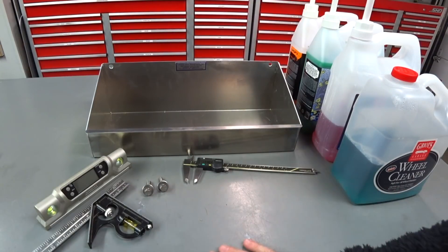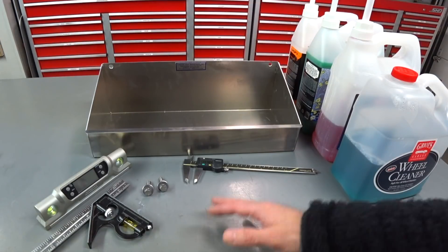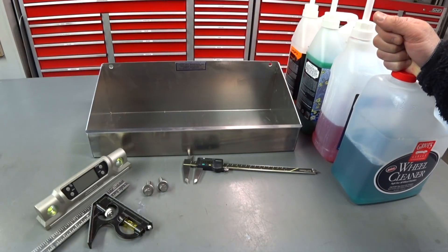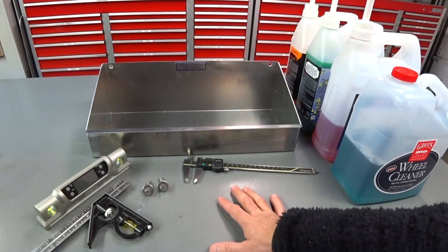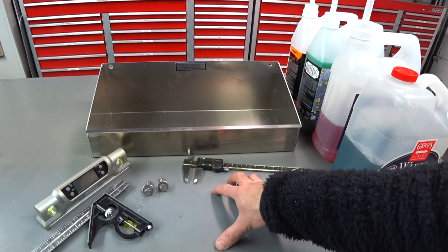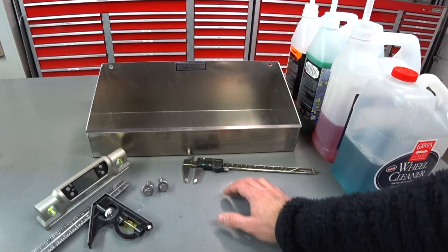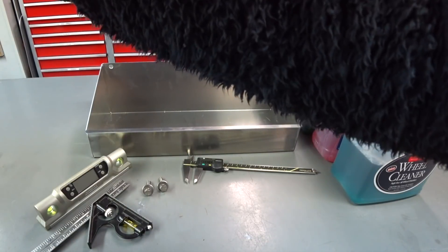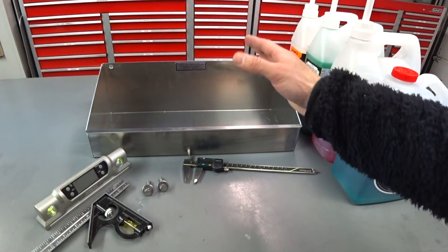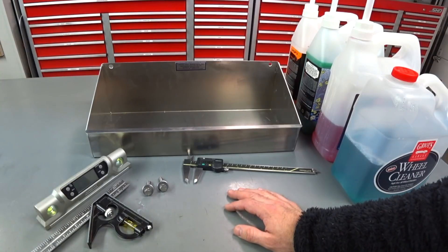Hey guys, Auto Fanatic here with another quick storage solution for your garage, home workshop, or shop. I've been acquiring a lot of gallons in the last couple of months. I usually keep them underneath my workbench on a custom bracket I made, but since I move this work table around so much, one or two gallons tends to tip over — a total pain because sometimes they seep out of the pump nozzles.